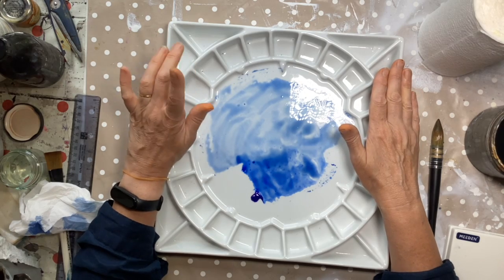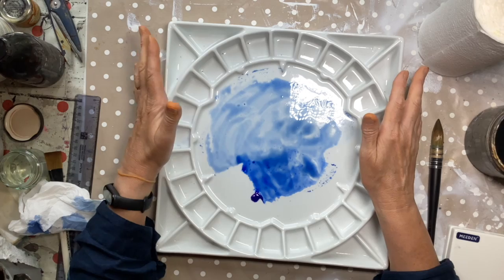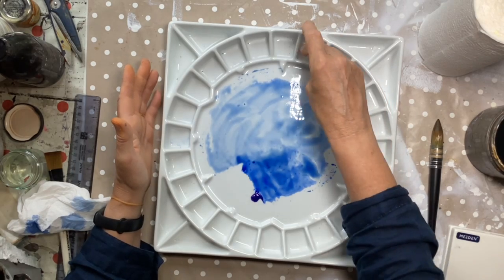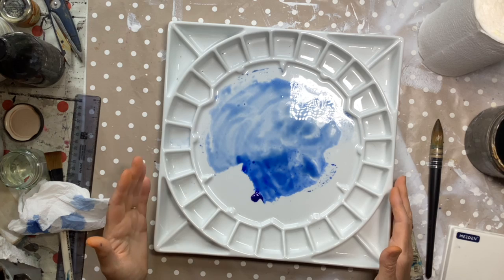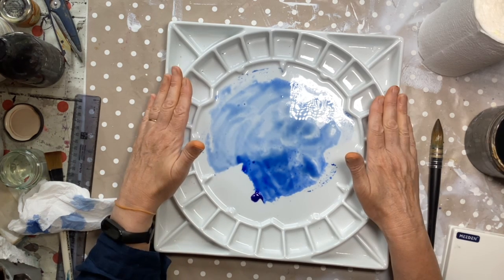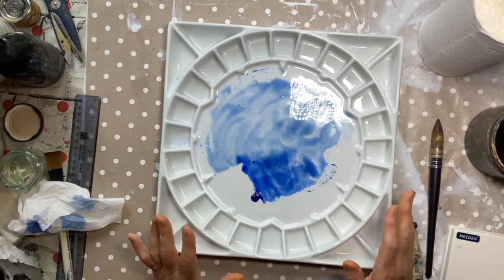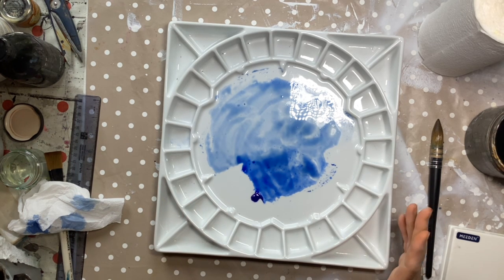I'm just going to tell you a couple of the downsides. One of them is that it hasn't got a cover. It's designed so that you squeeze your tube colour into all these wells. Of course if you put it to one side and don't come back to paint for a week or whatever, dust is going to get in there. If you've got a cat, a dog, spiders — your paint will potentially become contaminated. But it's not a deal breaker, and I thought — I can make a lid.